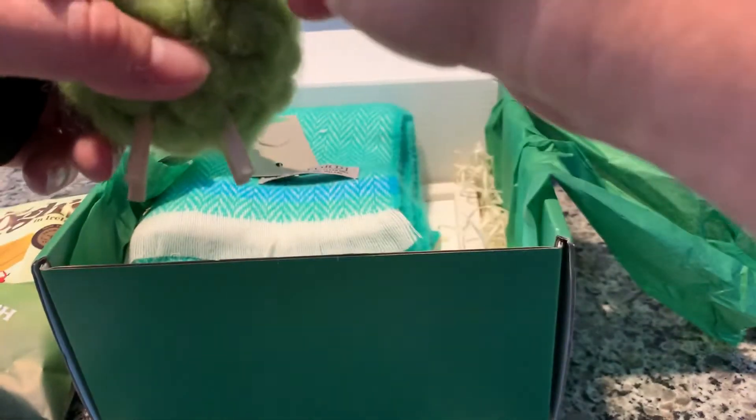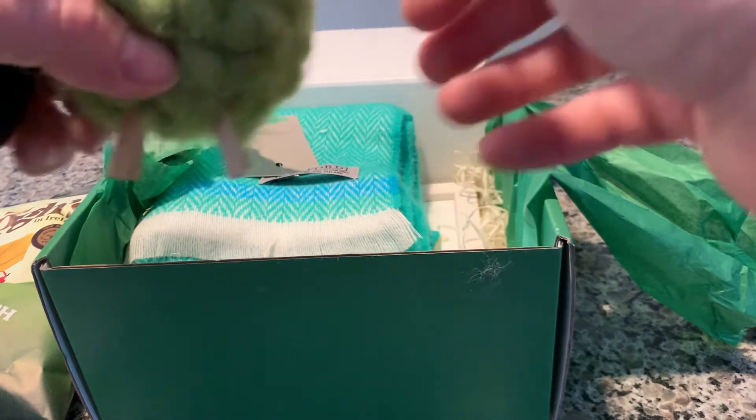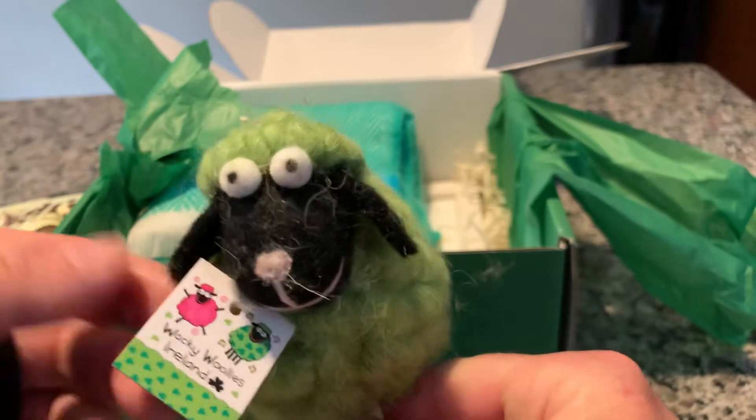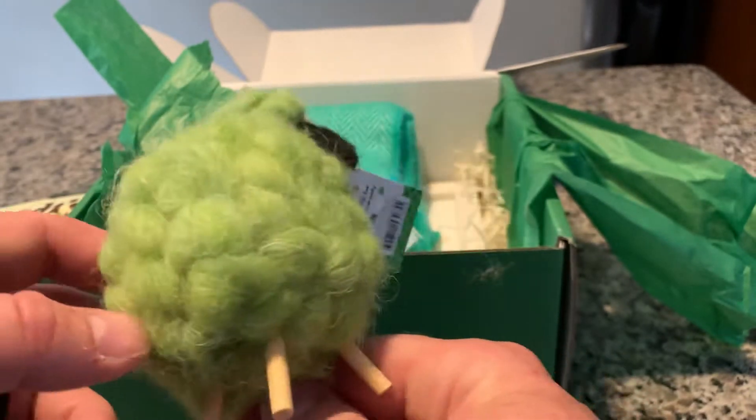And then a little Wacky Wooly. I have a couple of the Wacky Wooly things, like the mug — I have the Wacky Wooly mug and then a Wacky Wooly magnet. Here's another little Wacky Wooly guy.